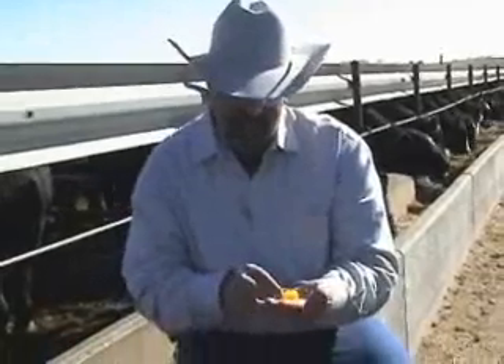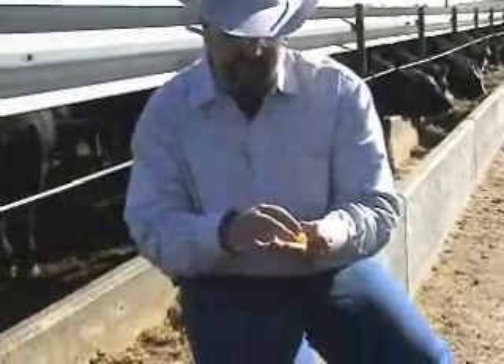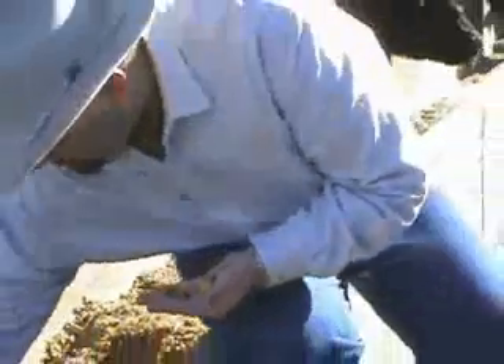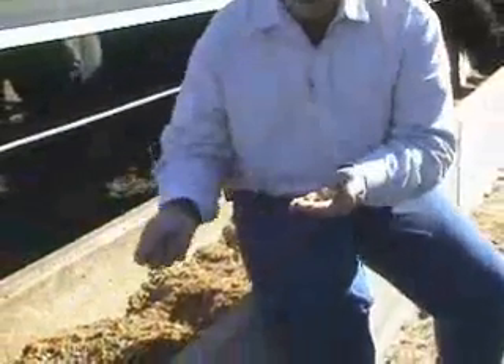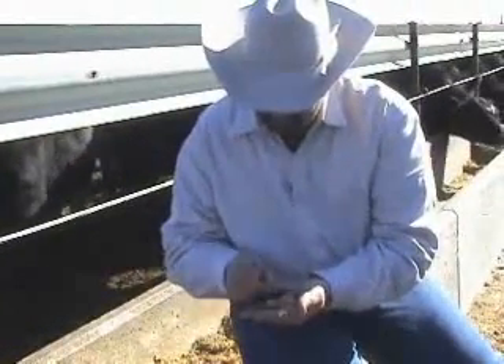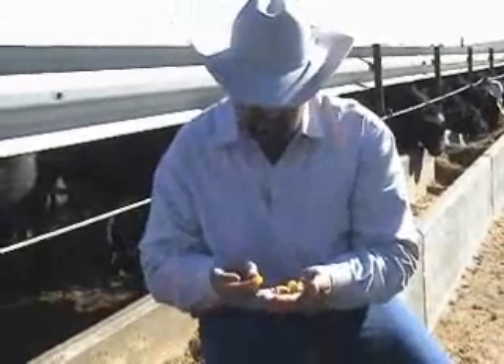One way that we can fairly effectively test this — and it's fairly cheap to do so — is to get yourself some candy. In this case, I happen to have Red Hots and Lemon Drops. You want to get some candies that kind of match the size and density of the feeds that you're having. So if you have a lot of corn in your ration, the Red Hots make a really good example for the corn. If you have a lot of silage chunks or large hay chunks, the Lemon Drops make a pretty good example. I like to use hard candies because they're not as likely to get mashed or torn up by your mixing equipment.